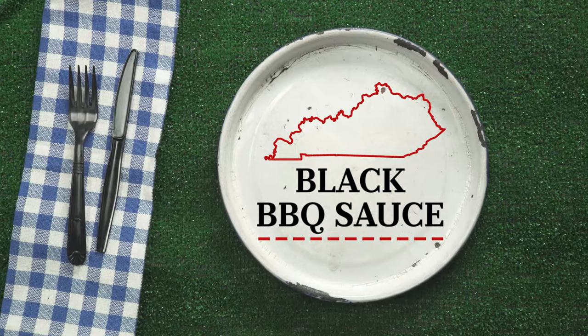In Kentucky, they separate themselves from the barbecue pack with their love of mutton, but it's also a black Worcestershire-based barbecue sauce that reigns king in the state.